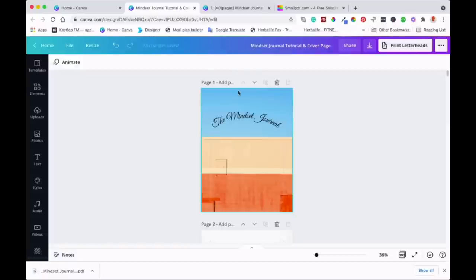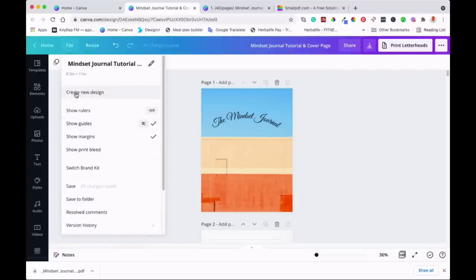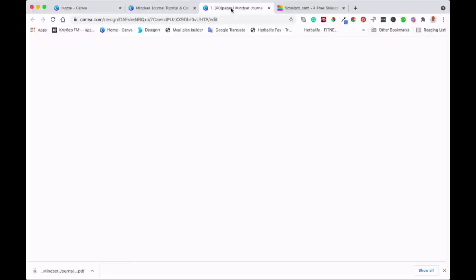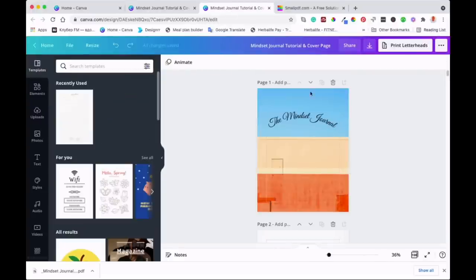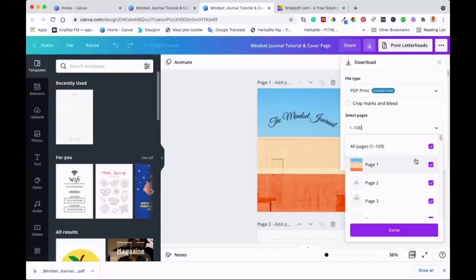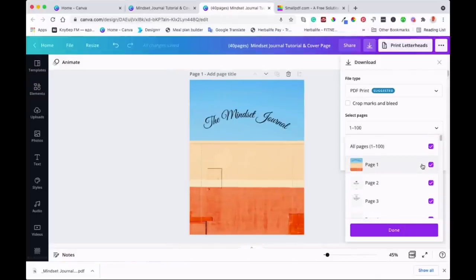Now what I'm going to do is go to File and then Make Copy, so that I don't change anything in the first one. With this copy, I'm going to save the 40 remaining pages. I'll go to Save, and then PDF Print, and select the 40 pages — starting from page 61 all the way to the end of the journal. After that, I'll show you how to merge them.